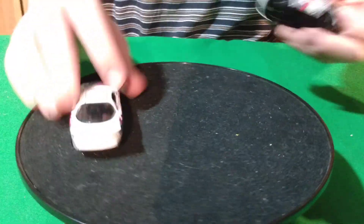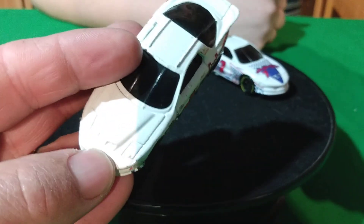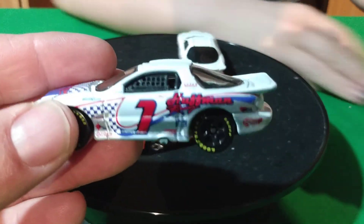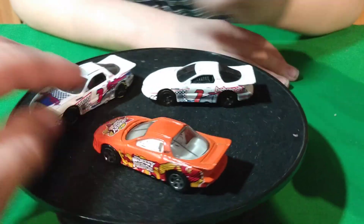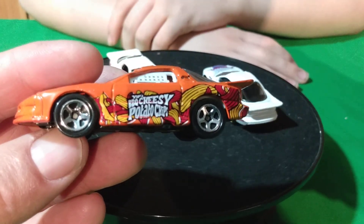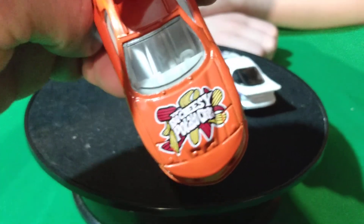That blue one with the flames is pretty nice. Now there's a difference — this one doesn't have a tempo on the hood, and this one does, but they're different. Really close to looking like the same one. This one has Goodyear — it says Goodyear on the side of the tires — the other one doesn't. And this orange one is a barbecue cheesy potato chips car. I don't even know if I've ever heard of barbecue cheesy potato chips before.